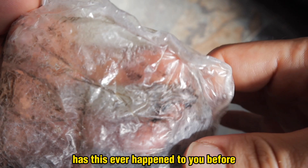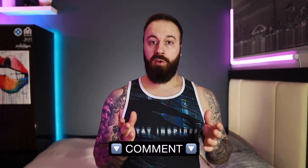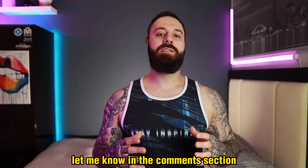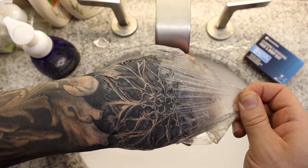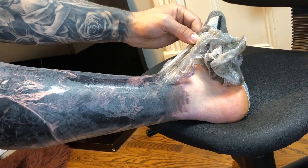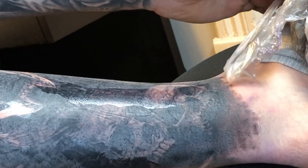I want you to let me know in the comments: has this ever happened to you where you removed your second skin or Saniderm and there was a lot of ink stuck on it? How did your tattoo heal — was it totally fine or were there spots missing? If you have any other questions for Reno the Saniderm representative, let me know and I'll make a video answering it. Also check out my video on how to properly remove Saniderm the easiest and most pain-free way, and the video on how to remove adhesive residue left over after removal.